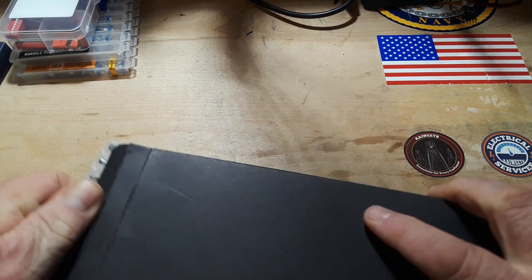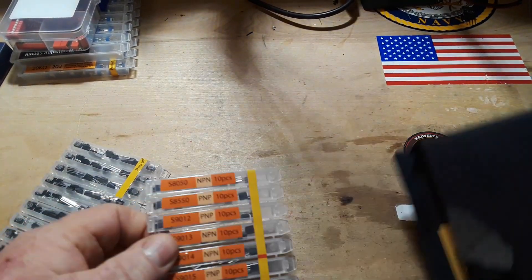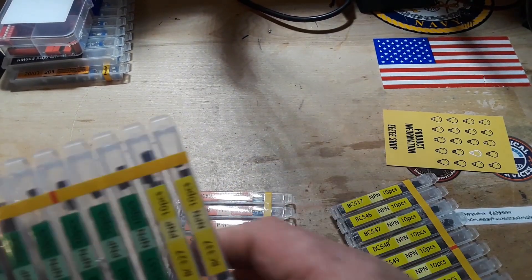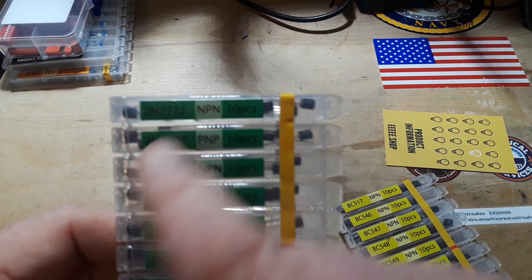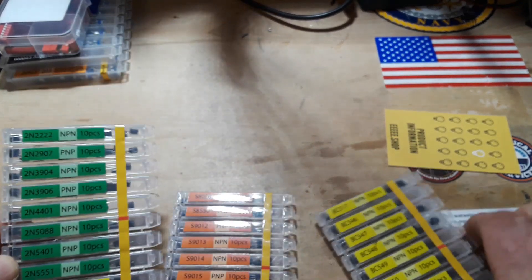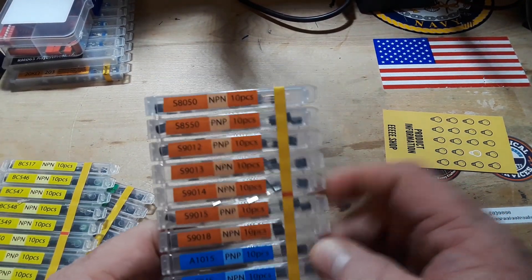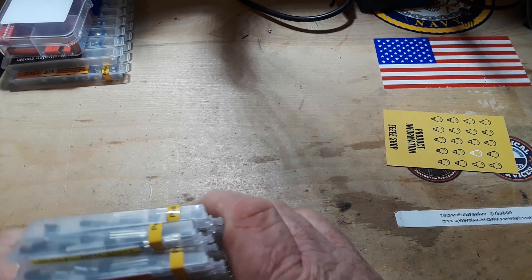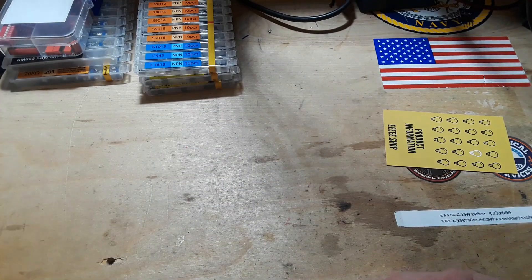These came yesterday, which made me think of those, which is why I got them out. These are from Michael — thank you Michael. And these are transistors. We've got 2N2222s, BC337, BC547 — you know, all the different families: the S series, the A series, C series. A really nice selection of these. Thank you so much.